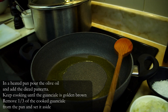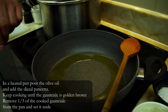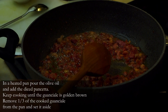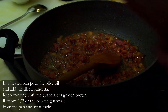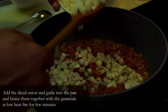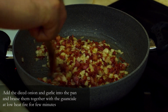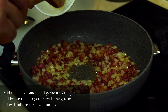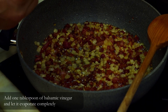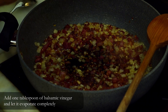We wait until the oil has reached a nice temperature, being careful not to burn it, and then we can start to cook our pancetta. Once the onion and bacon are complete to cook, I add two garlic cloves. Two minutes later we are going to deglaze our sauce with balsamic vinegar.